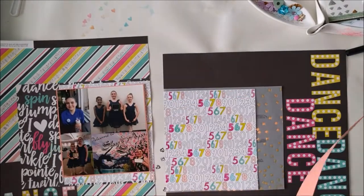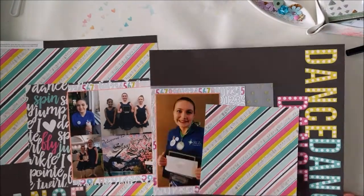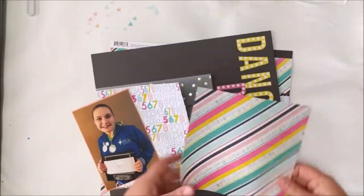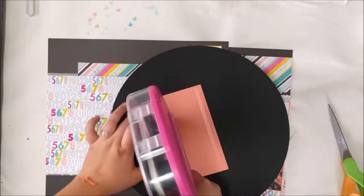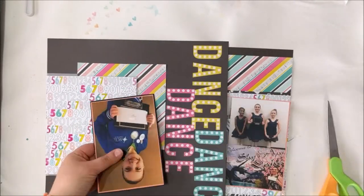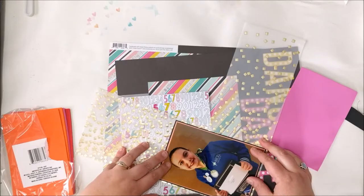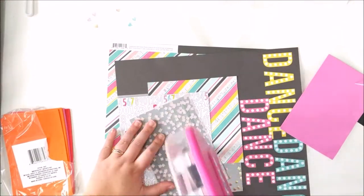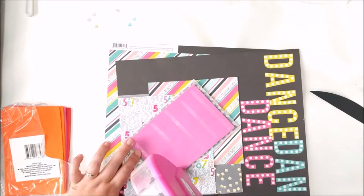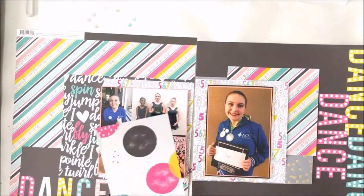Then I'm going to use this peach paper to mat the photos. It's not quite the same shade as the peach in this collection, but it's close enough, and it's such a small mat that I think it's fine. I just really wanted something solid for the photos to sit on on top of that number paper. And then because I thought it wasn't quite enough, I'm going to put some black on this photo. This really helps make this one pop out by having all of those extra mats. I'm also going to pop it up on some foam squares because this is really the important photo — it's her with her scholarship, trophy, and medals. So it's the highlight picture.